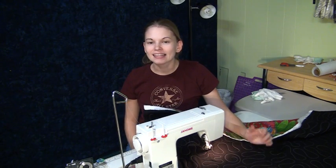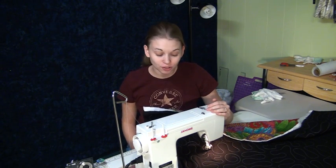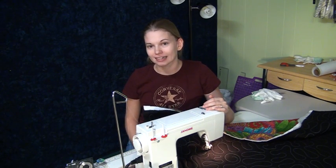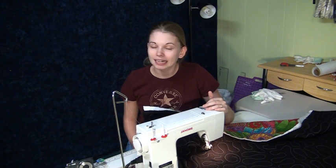Hi, my name is Leah Day, and this is a free motion quilting project sewing machine review. The machine I'm reviewing is the Janome HD1000. This machine retails for about $299. I bought mine on eBay a couple months ago, and I really like this machine.